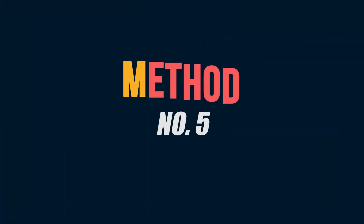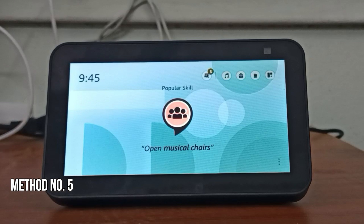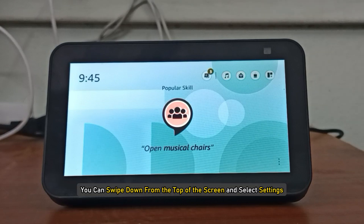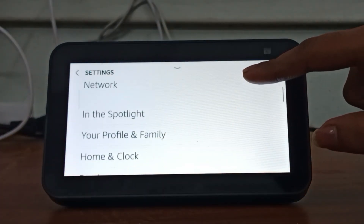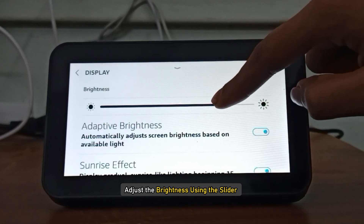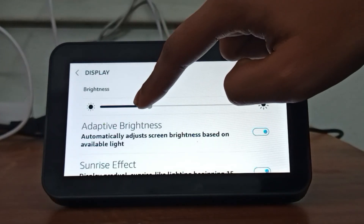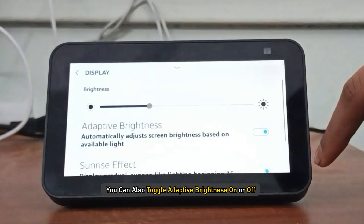Method five: Adjust brightness. Swipe down from the top of the screen and select Settings, then select Display. Adjust the brightness using the slider. You can also toggle adaptive brightness on or off.